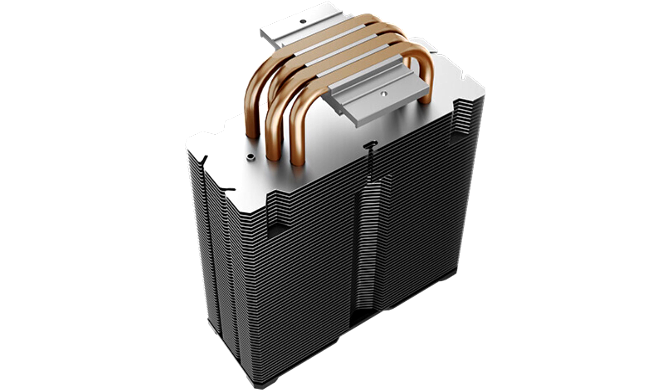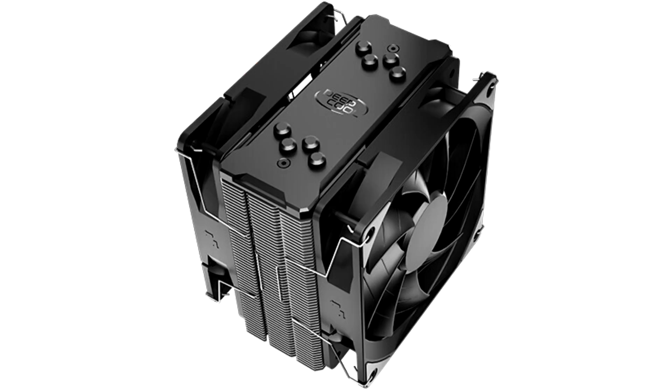A 4x6mm sintered copper heat pipe design — sintered meaning produced via pressure or temperatures that don't liquefy the copper — with direct touch technology should accelerate heat transfer from the CPU heatsink through to the cooling fins.